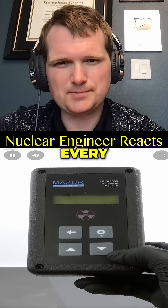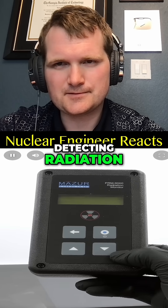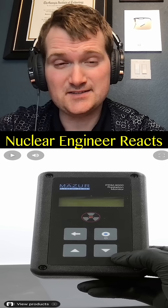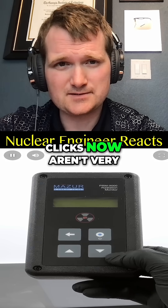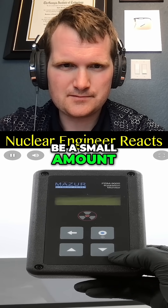What I have here is a Geiger counter. Every click means that it's detecting radiation — that's an ionization event. The clicks now aren't very scary though, because it's normal for there to be a small amount of background radiation.